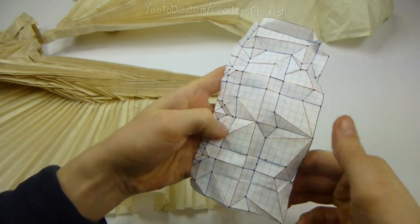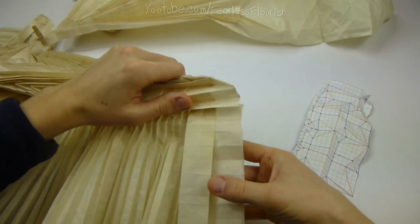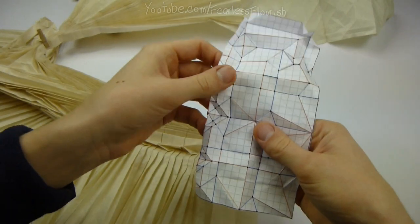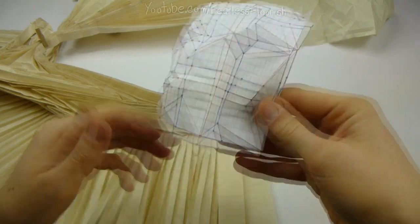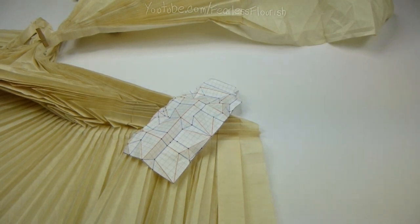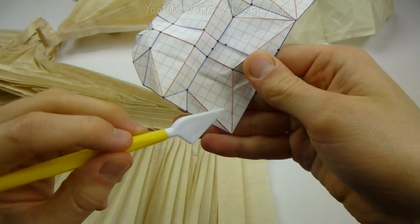If you unfold it all, we only need to make this wee bit here, and that's it. So you can see we'll start off at the very bottom, so it's easy. So it starts off at the corner, goes across, and comes up one unit.